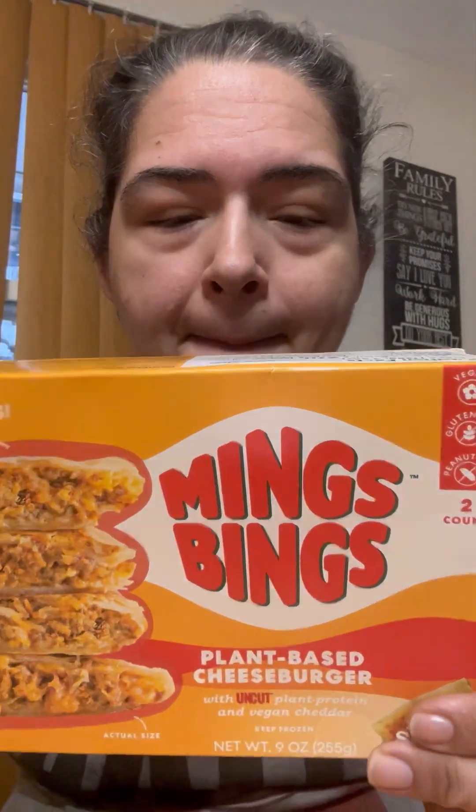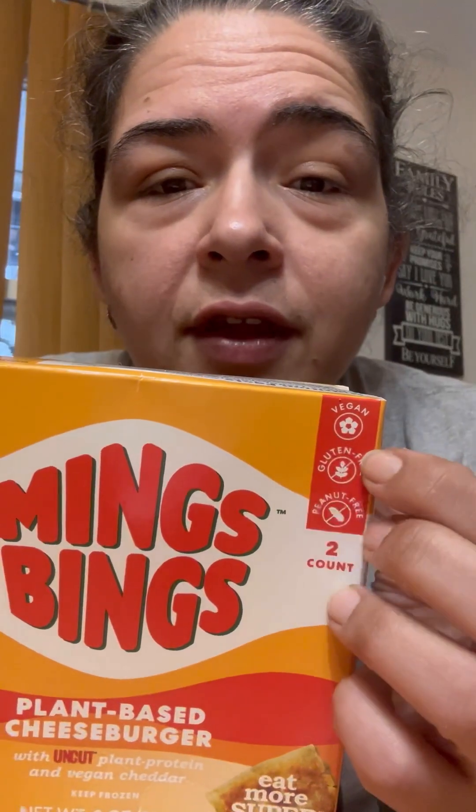Hi guys and welcome back. Today I am trying something I thought was interesting and I really hope tastes good. I found these at a supermarket — they're called Ming Bing, a plant-based cheeseburger with plant-based protein and vegan cheese. The corner of the box says it's vegan.